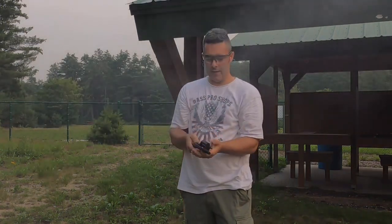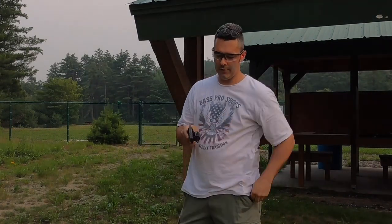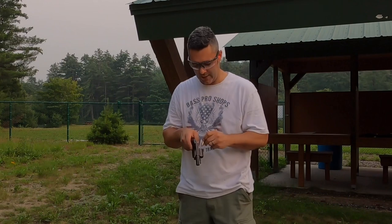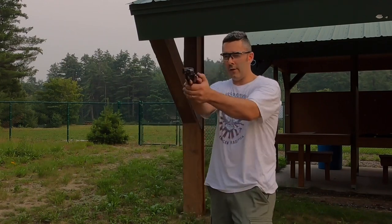These are some of my hand loads — 158 grain lead round nose with some silhouette powder. So nice, easy loads to shoot, and boy is it enjoyable. Even though the bugs keep attacking me and I'm sweating like crazy, I'm still happy to be out at the range.